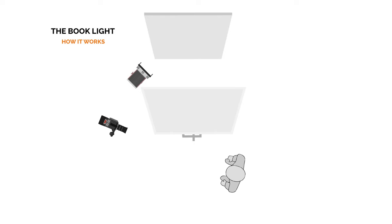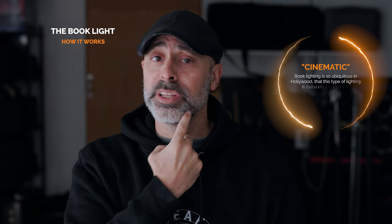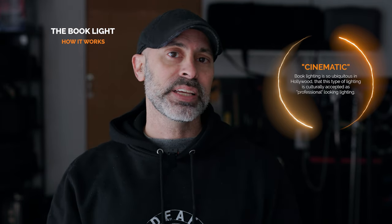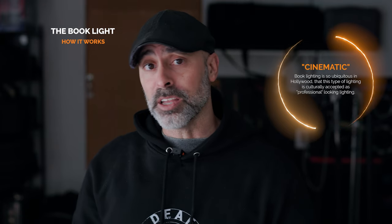Now, the concept of the book light is pretty simple for those of you that don't know. You basically take a big light, bounce it into a bounce board, and then bounce it back through another bigger piece of diffusion. What this does is it double diffuses the light and also increases the size of your light source. The benefits are really nice creamy highlights and really soft shadows — it's one of those things that separates amateur-looking stuff from higher end stuff.